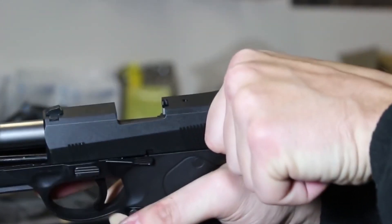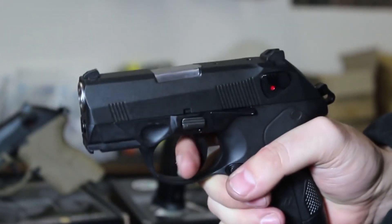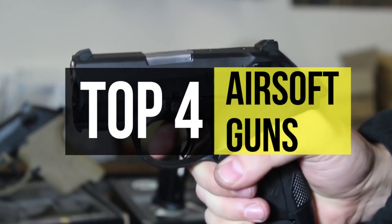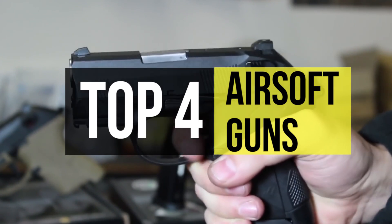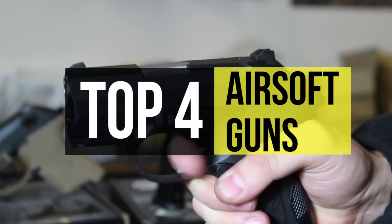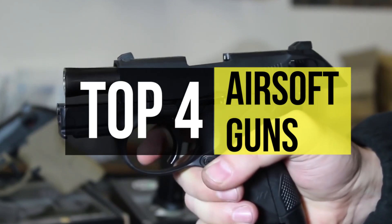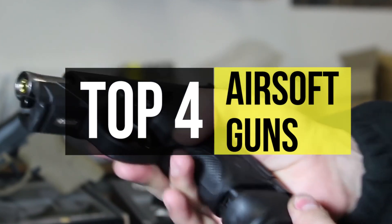Airsoft has become extremely popular over the past few years, and airsoft guns are replica weapons used in airsoft sports. They come in a variety that spans handguns, rifles, sniper rifles, and more. You can get these airsoft replicas that are very popular with groups of people to simulate tactical and other battle situations.